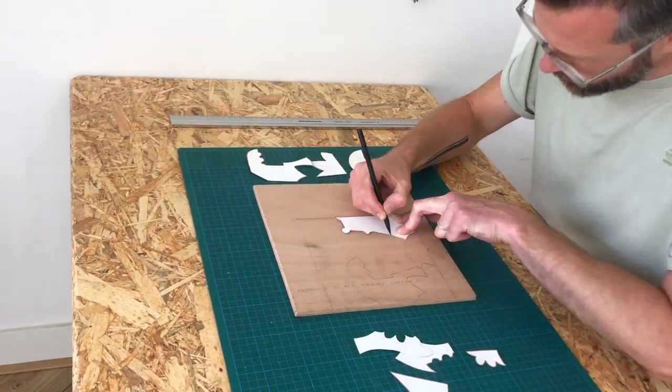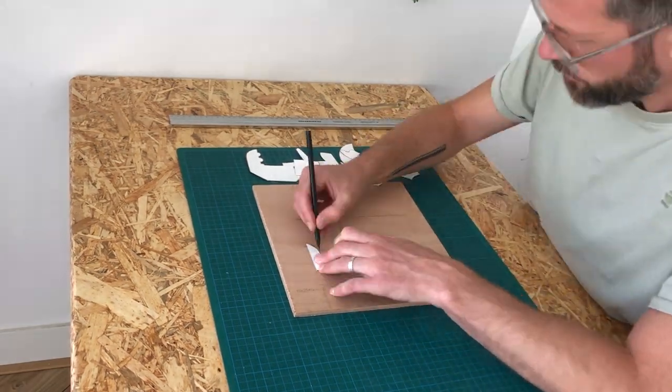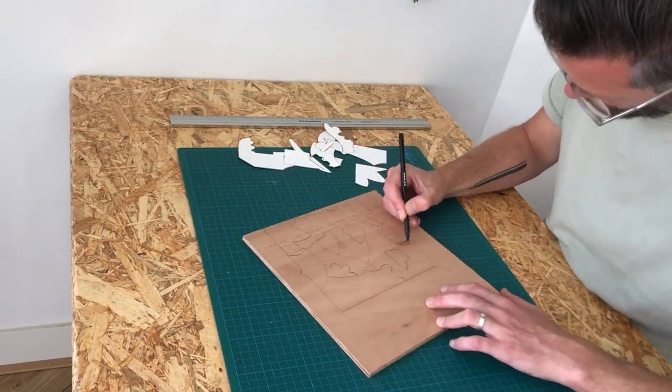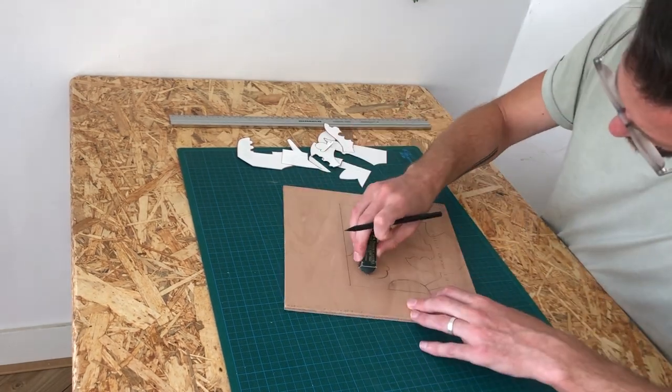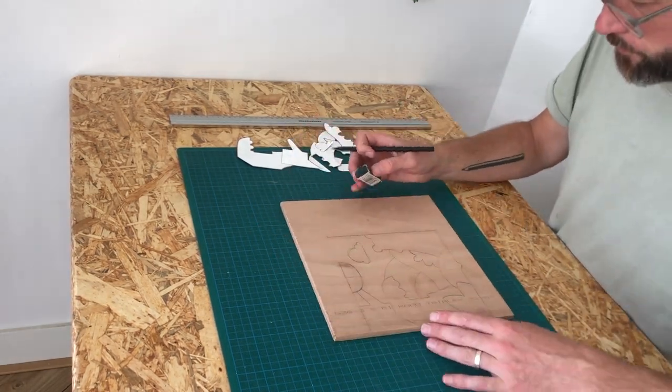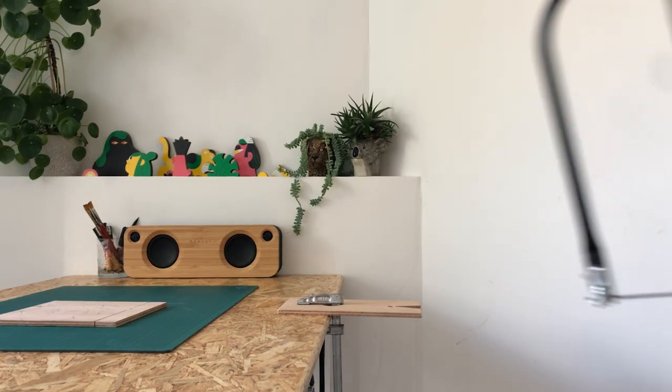Here you see me do that. I've also made some minor last-minute changes to the little cloud and the tree in the background, just to fit them better into the overall design.